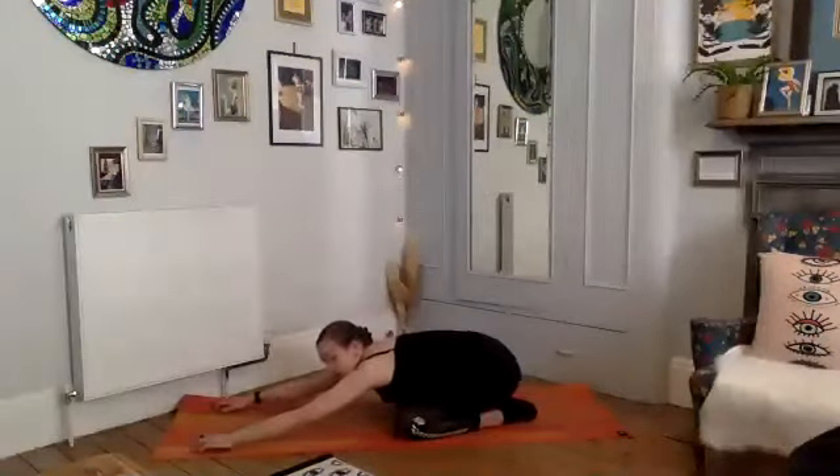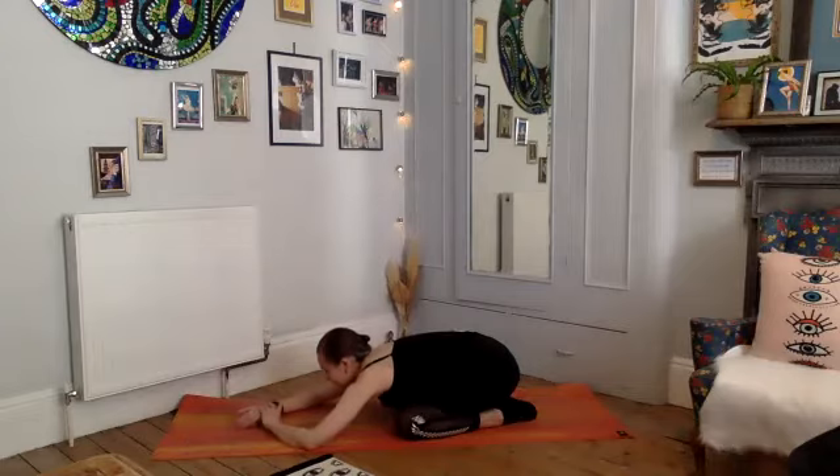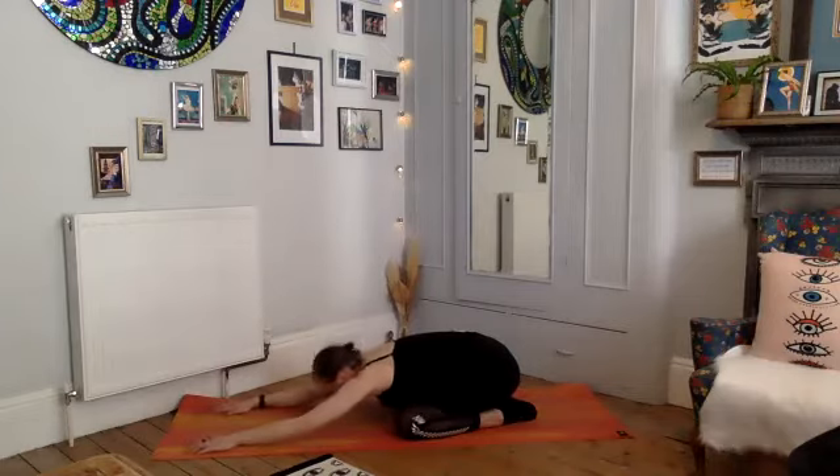Exhale drop your right knee, drop your left knee — well done. Bring your bottom down to your heels and stretch your torso forward, just relaxing the back. Take your child's pose, take a deep breath here, just relaxing the torso down.